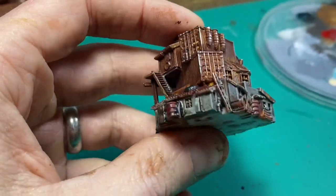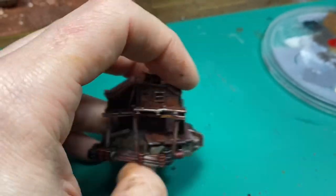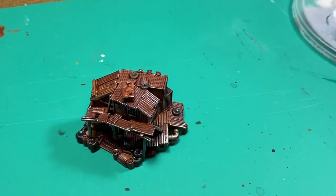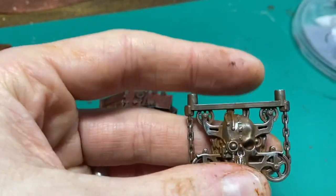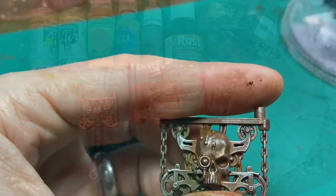We're going to look at how I've done a lot of the rust work on here and how I did the detailing afterwards. For those of you who don't have Dirty Down, which I'm going to use, I'm also going to look at a paints-based version to get a similar effect, just not as grungy.